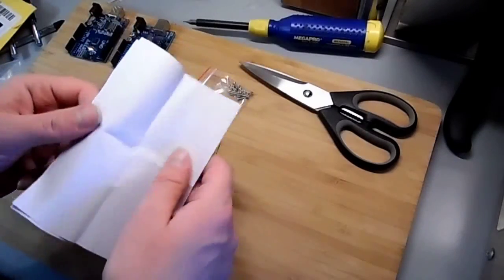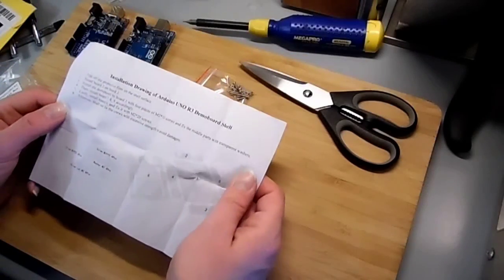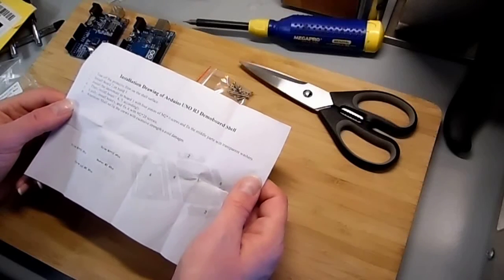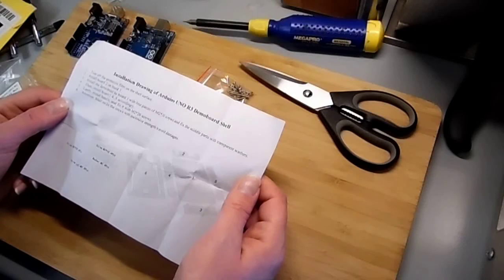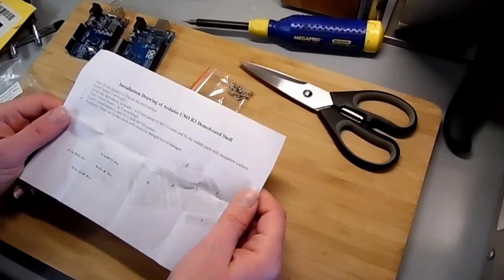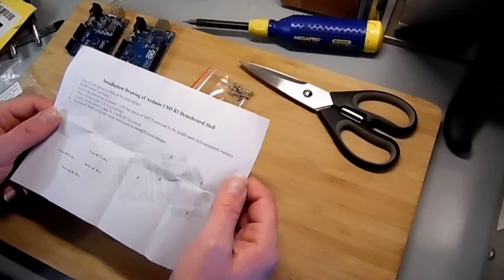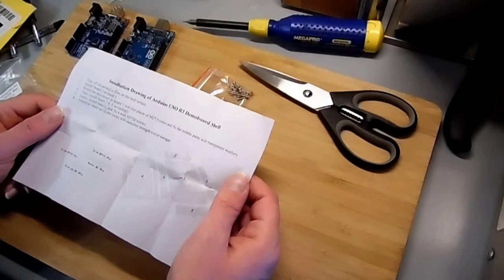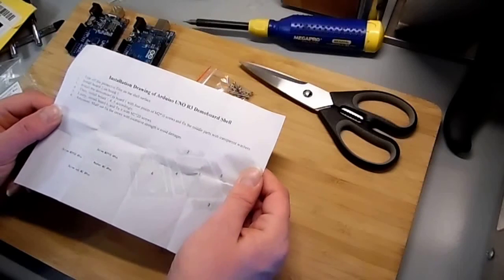And we have a piece of paper. I wonder what this piece of paper says — looks like photocopied. Let's have a look. It says: tear off protected film on the shell surface. Install board 2 on board 1. Install the demo board to board 1 with 4 pieces of M2 10mm screws and fix the middle part with transparent washers. Then install boards 3, 4, and 5 accordingly. Lastly install board 6 and fix it with M2 20mm screws.